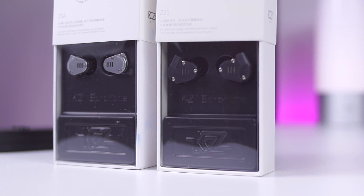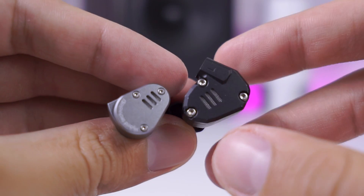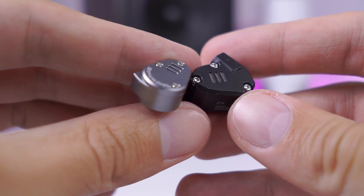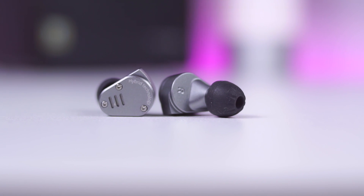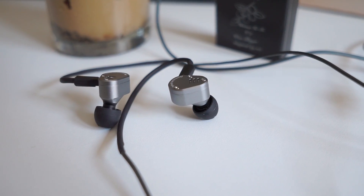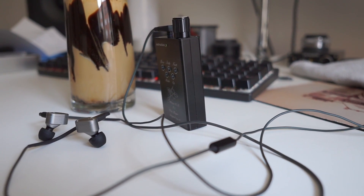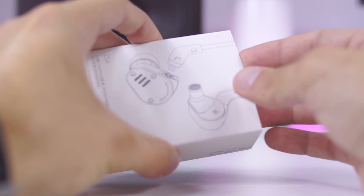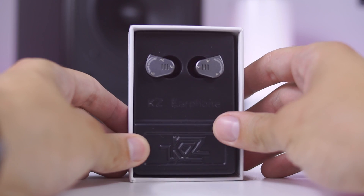When I opened the package with KZ-ZS-A, the resemblance with its older brother KZ-ZS-6 was instantaneous. The KZ-ZS-A features two drivers in each earbud, four in total. An 8mm dynamic driver with an armature unit should offer a solid amount of detail. The premium look and feel metal housing comes in at $22.37, which is the price at the moment of recording. There is a link in the description box for the latest price and detailed specifications.